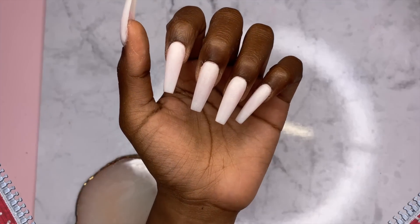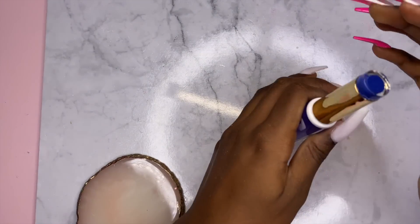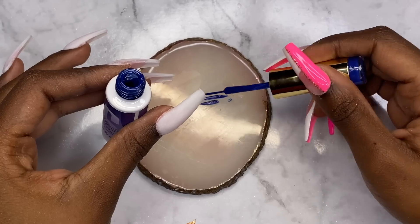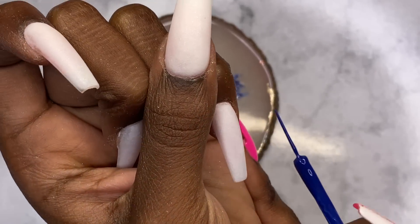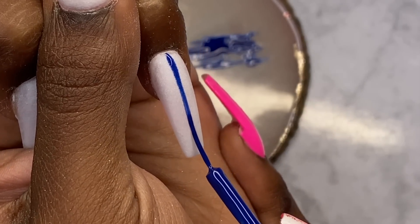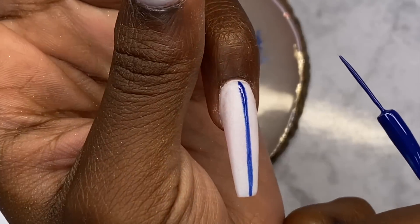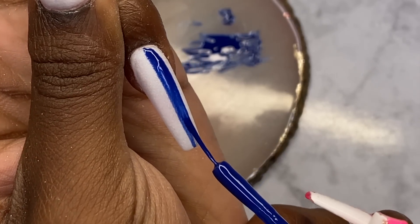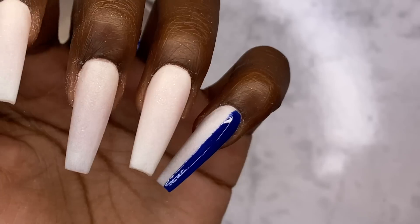I've been literally sitting here for 30 minutes trying to figure out what I'm going to do with this set because this really stumped me. What I was going to do didn't work out — I don't have the right materials to actually do it. So I'm a little stuck, but I'm going to try something. I'm just going to go down the middle with this blue. The more I look at this the more I wish I'd said silver instead of gold, because silver would have gone better, but it's okay.